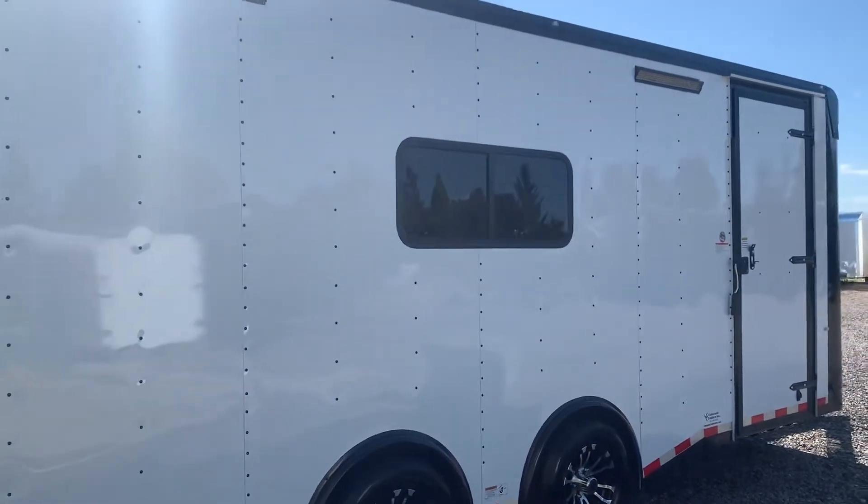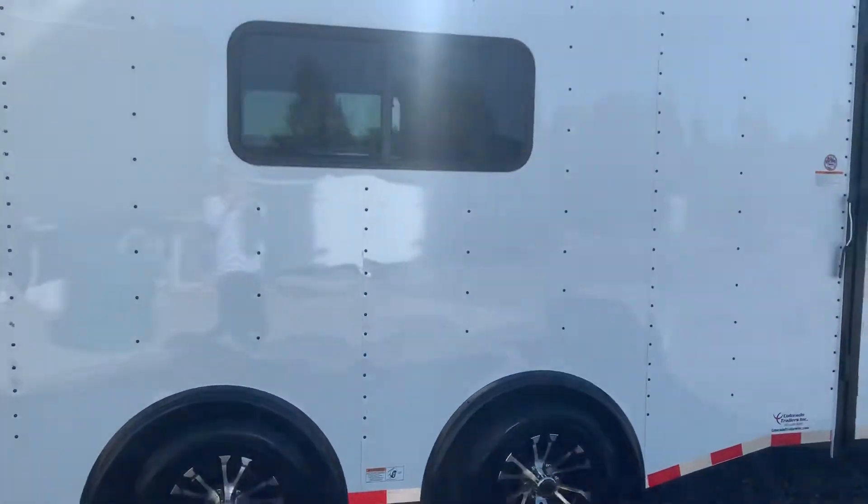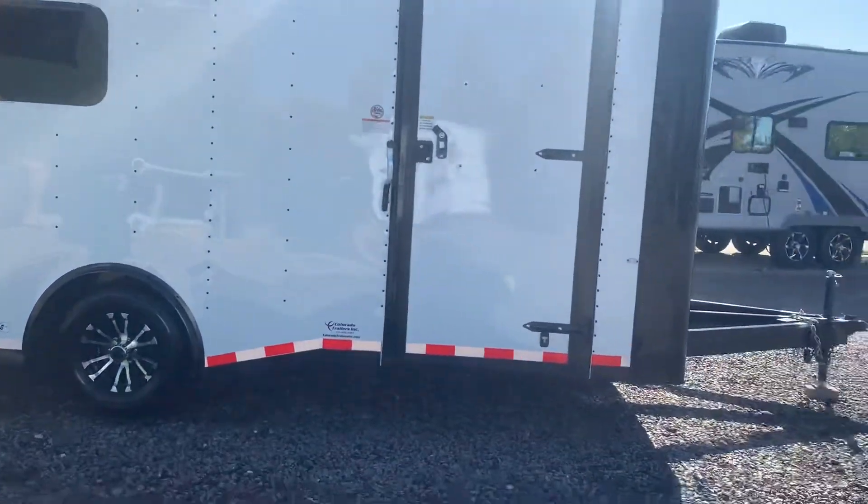This is set up to be kind of your dual purpose, multi-purpose trailer. It's insulated, has lighting, it's got windows on it, and it gives you that great all-around use.